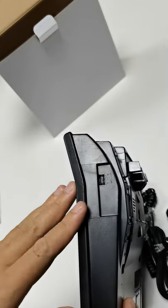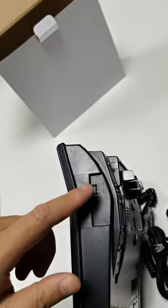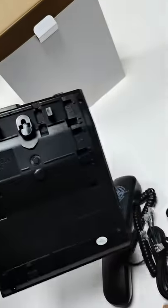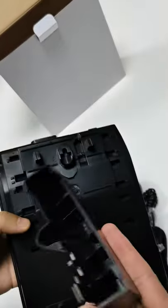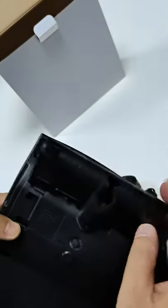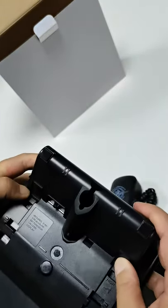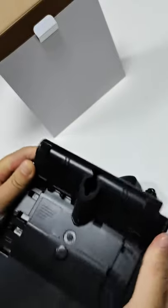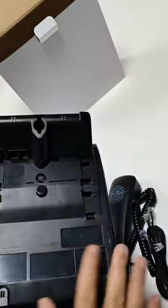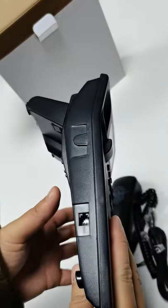The volume levels go from low, middle, to high. This is the bottom — you can find the support here. This phone can work without batteries, as long as you connect it with the tail line.